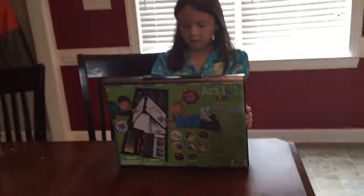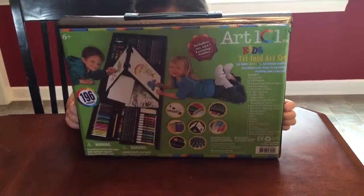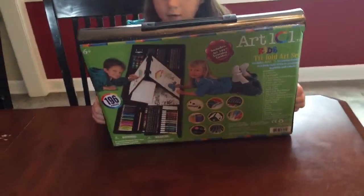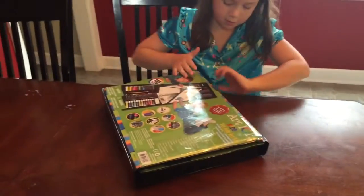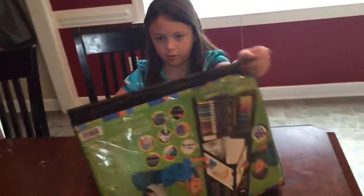So here it is. This is the art playset. It comes with stuff, colored pens. It comes with stuff. So now we're going to check out. And it's just easy because it uses Velcro.